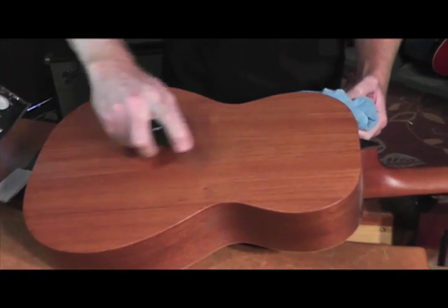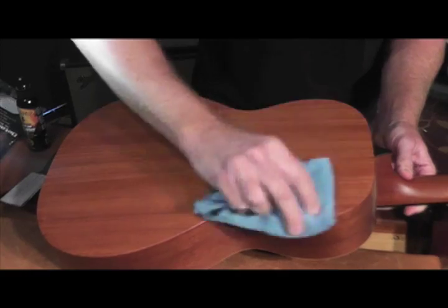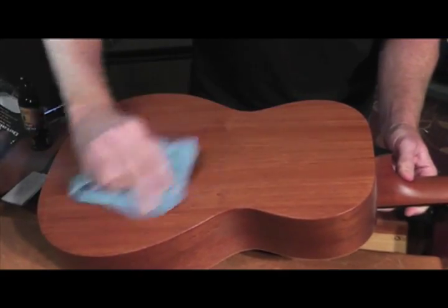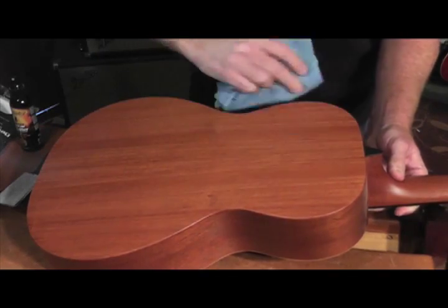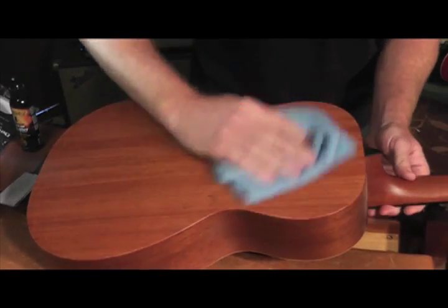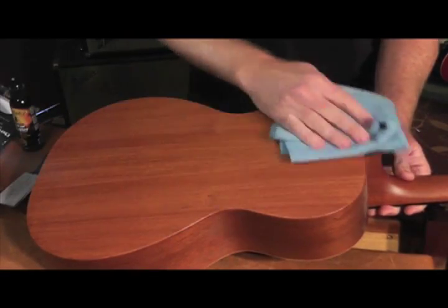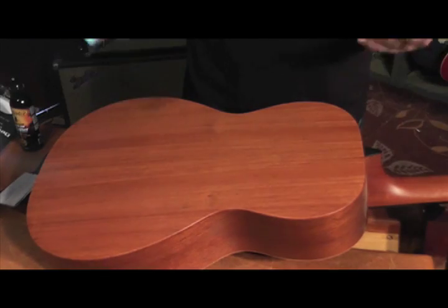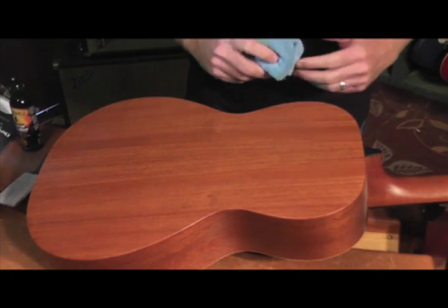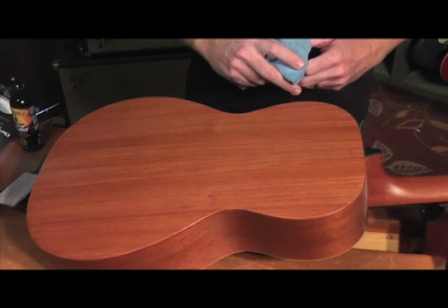And flip it over. Again, just a couple sprays. Work it in all over. Streak-free — you just buff it off. Leaves an original look to your matte satin finish because you don't need wax or any type of polishing. You're trying to keep the natural look of the matte satin finish. So using the Guitar Detailer from Music Nomad is the best way to go.